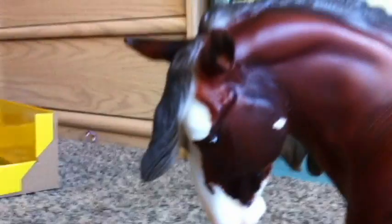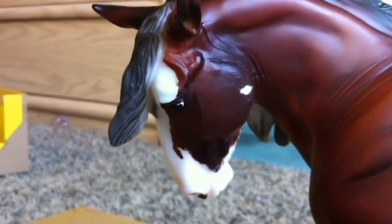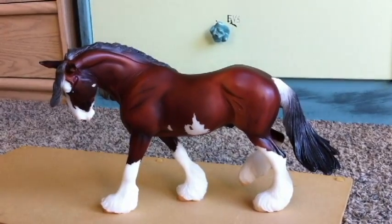I noticed some flaws in Phoenix, like the overspray on his tail and markings. You're probably going to have to expect that when you get Phoenix. There's also some kind of paint around his eye — I tried to scratch it off, but it wouldn't come off. But overall, this is a great mold, a beautiful horse. I would totally recommend it.